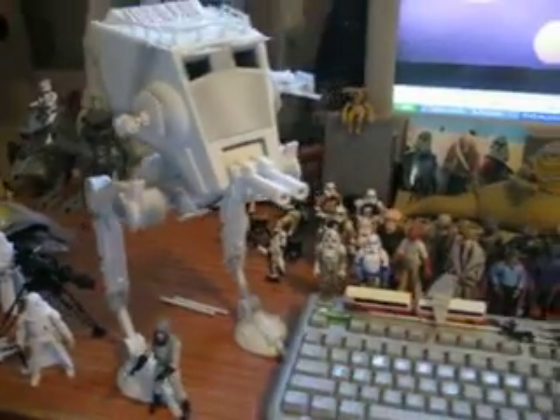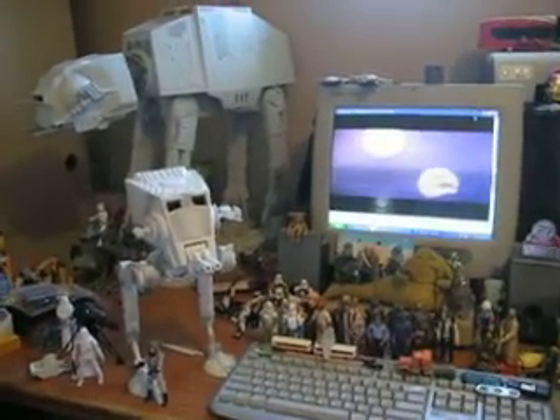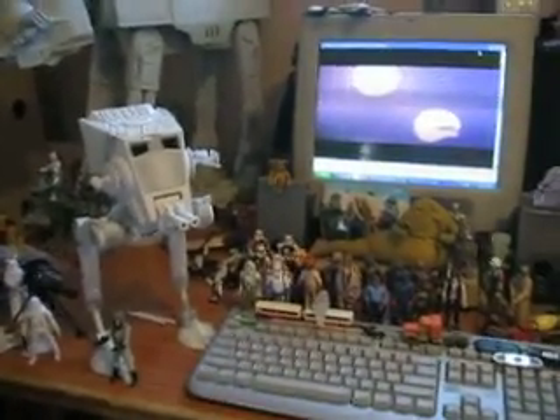So here it is — the AT-ST Chicken Walker. And while we're at it, a few glimpses of my collection. Thanks for watching.